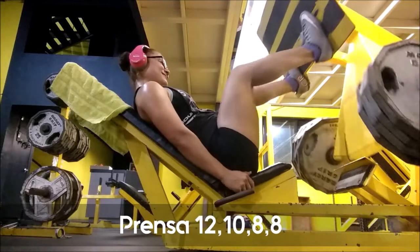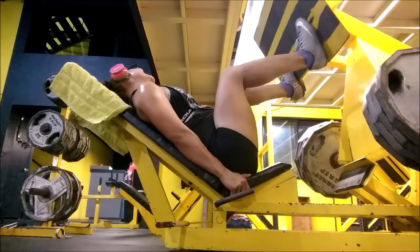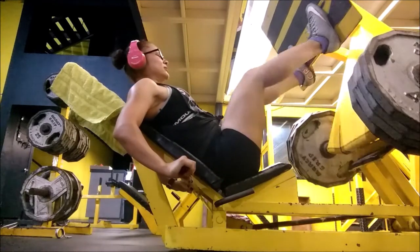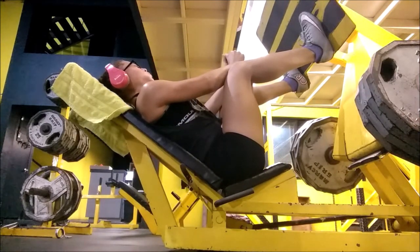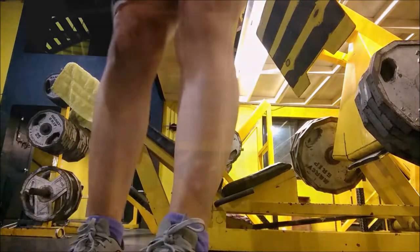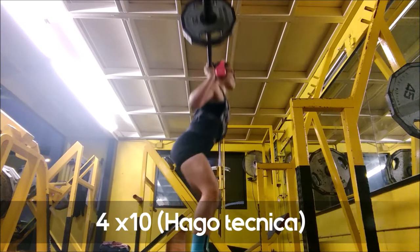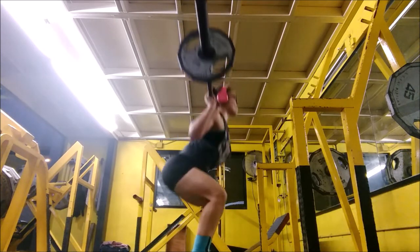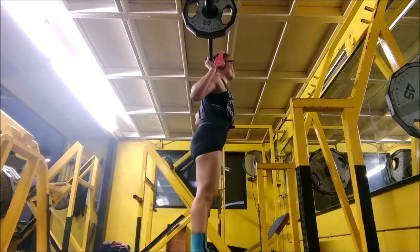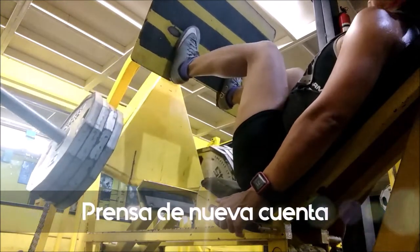Then I do leg press. I prefer the other leg press machine because it targets more quads, while this one works both quads and hamstrings — but the other was occupied. So I put 4 plates of 45 pounds because I barely feel it on this one. I do about 12, 12, 10 reps, going by how I feel. After the press I do squats again, but these are just technique sets. After all that heavy weight, these are easy — 'papitas.' In total I do more than 8 sets of squats on Monday workouts.